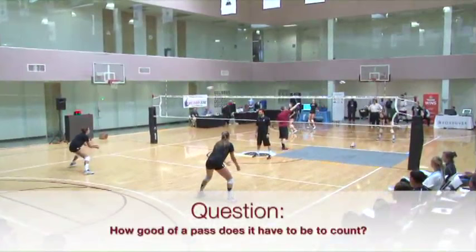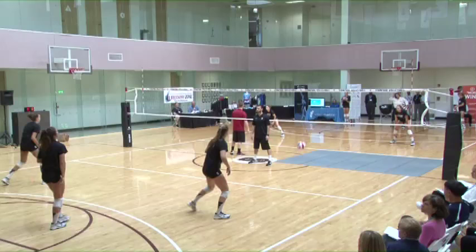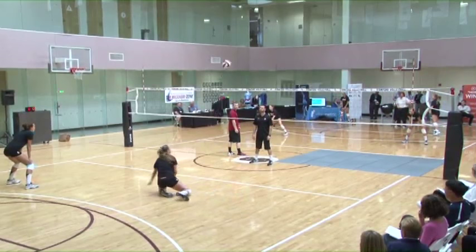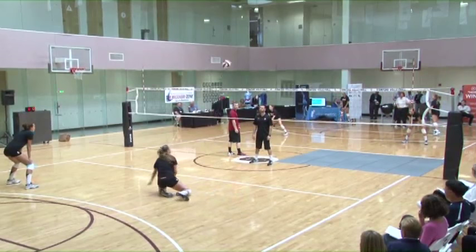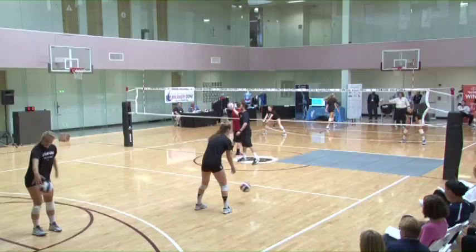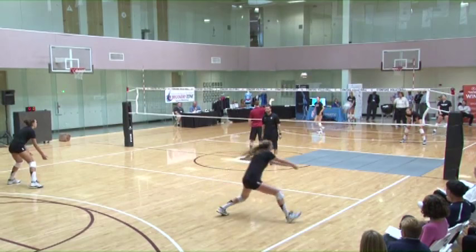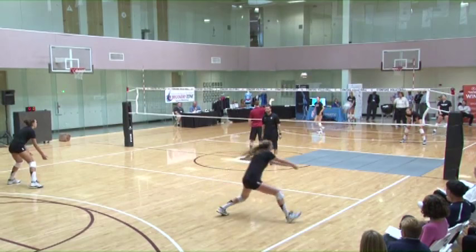It has to be so that we can set front or quick set. The question somebody just asked was: for us to count these passes, how good do they have to be? Because we're trying to serve pretty tough and not really paying too much attention to errors — they have to be good enough for our setter to set a fast set to both antennas. We can eliminate the middle a little bit, but it has to be settable to both antennas. I'm guessing that's about an eight to ten foot line maximum.